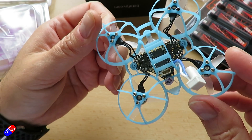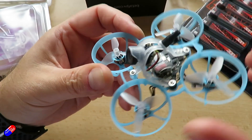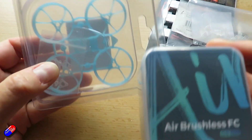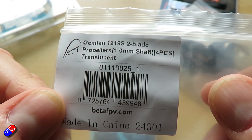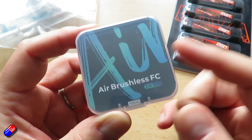Unfortunately I have given mine away — and I say unfortunately because the guys at BetaFPV have released some new stuff for it. You can get lots of different spares: frames which are easy to replace, replacement props, and lots of different batteries. But the thing I want to talk to you about today is this new thing.